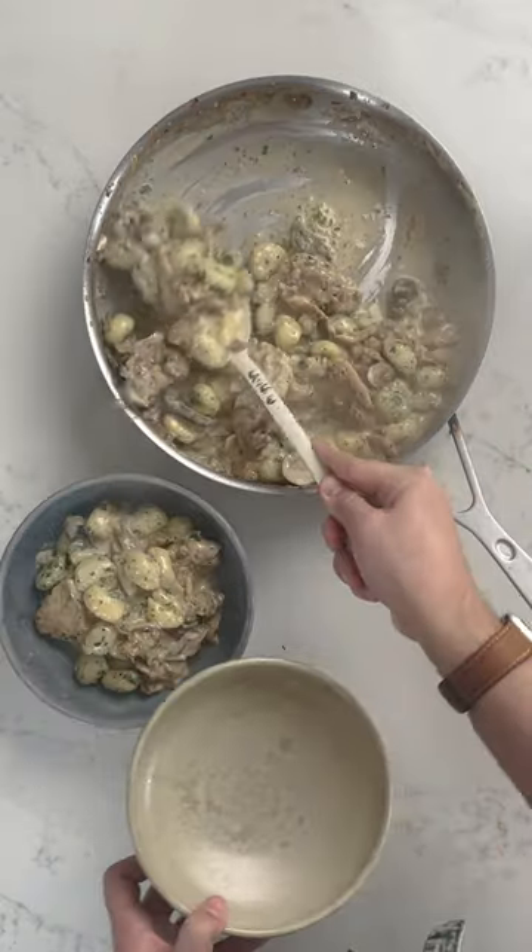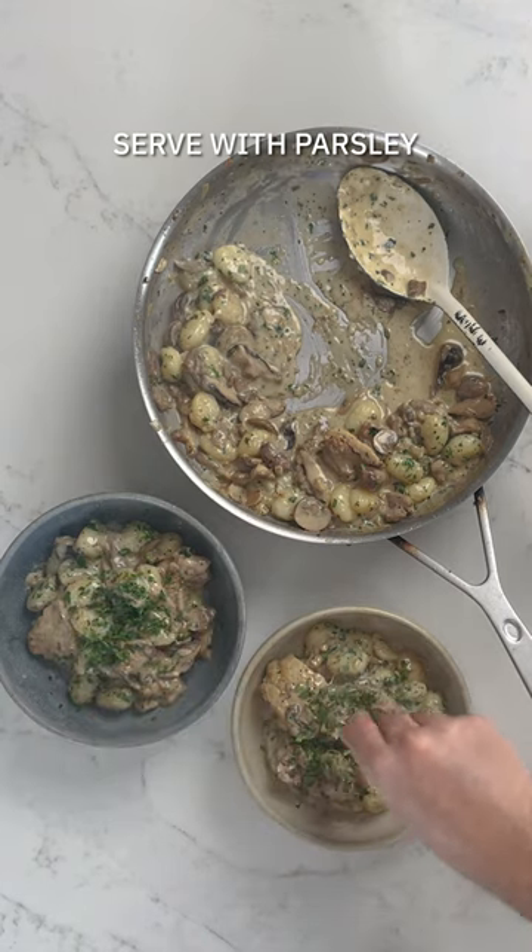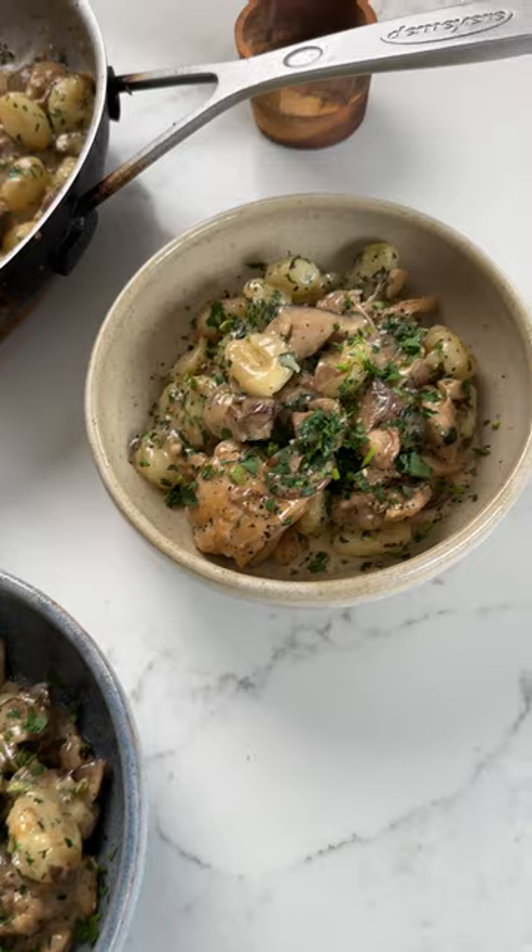Pop it into your sauce, get it into a bowl, and there you have it. Serve it with parsley and you've got dinner on the table in probably about 15 minutes. Perfect!